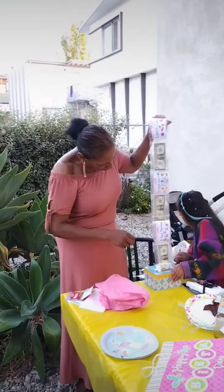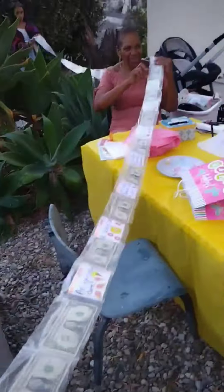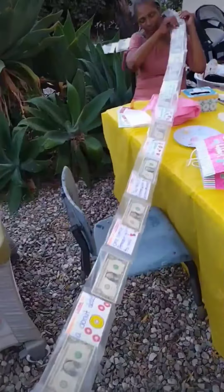I took the viral money roll gift box and made it into something a little bit more realistic for those on a budget. Welcome to another Dollar Tree DIY where I'm going to show you how to make a money roll gift box that your loved ones will never forget.